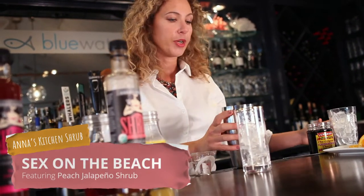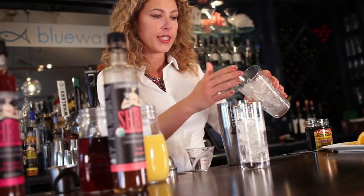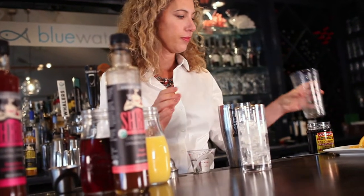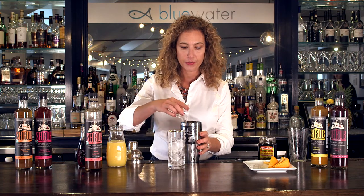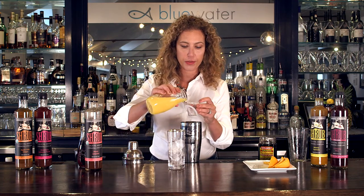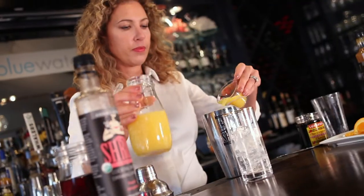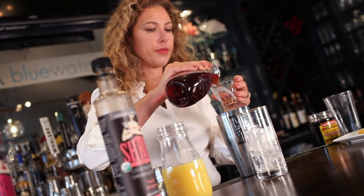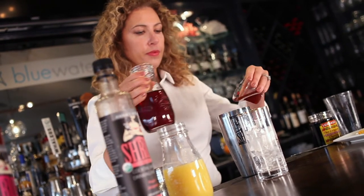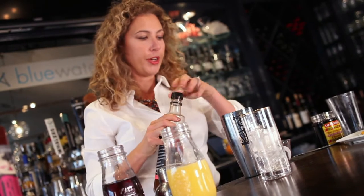A great recipe for this is Sex on the Beach. This is very simple. We're gonna take a cocktail shaker and fill it with ice. We're gonna add an ounce and a half of vodka, an ounce and a half of orange juice, an ounce and a half of cranberry juice, and an ounce and a half of Anna's Kitchen Peach Jalapeño Shrub.